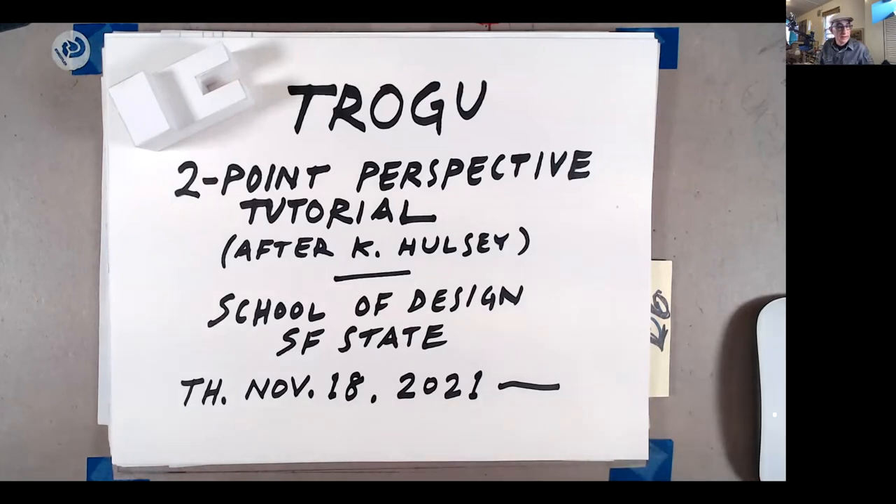Hi everyone, welcome back. This is Pino Trogo from San Francisco State University. This is the Introduction to Drawing for Designers class, and today is Thursday, November 18th, 2021. We're going to do a two-point perspective tutorial.